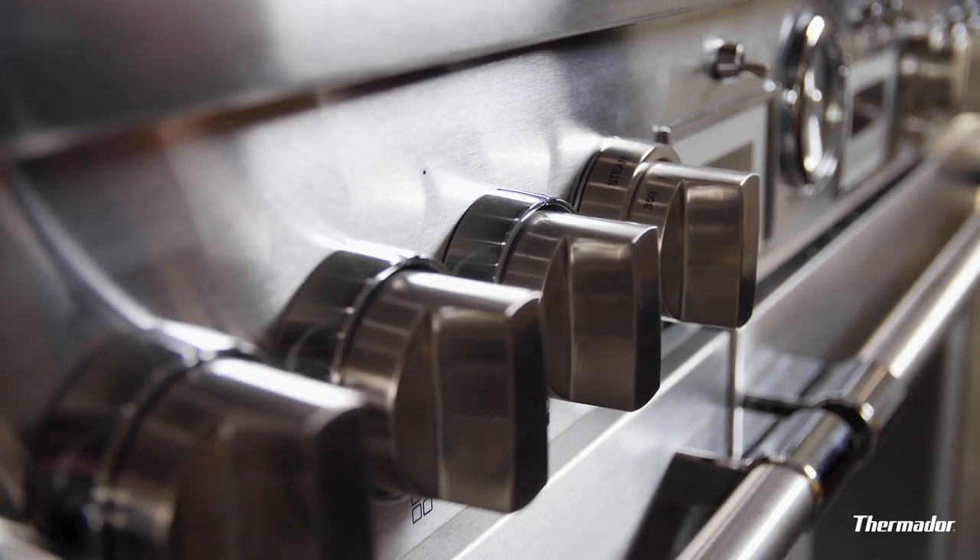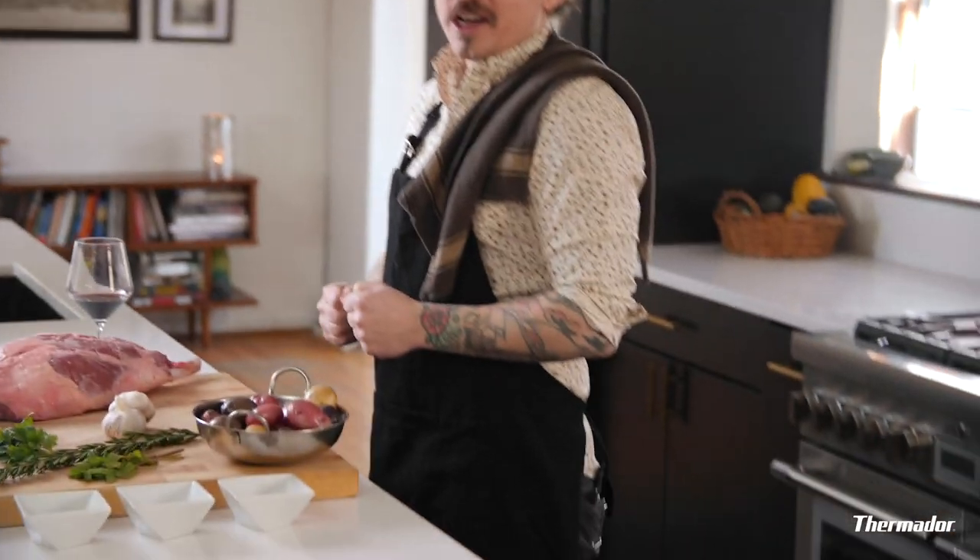Bake, roast, broil — this range has all the staples. We can also do all those things in convection mode as well, or as I like to call it, convection.